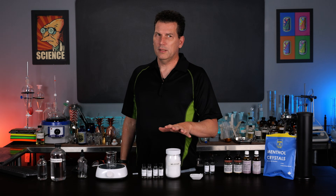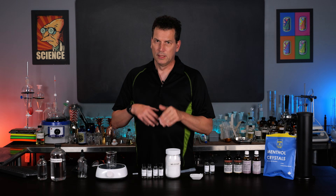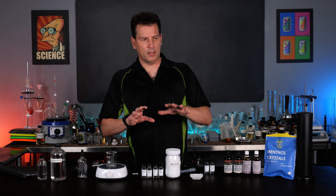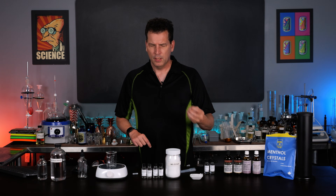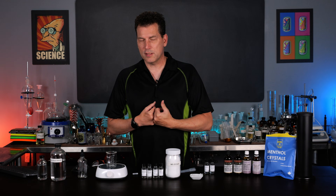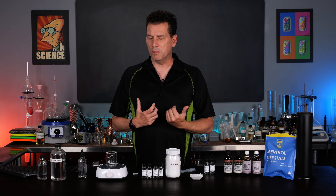We're only working with these at around 10 parts per million or less - ideally around one or two for some sensation. The higher you go, obviously the more intense it gets. The benefit of WS23 or Kulata - and there's a bunch of other ones - is that they don't actually have a taste or a smell, just a sensation. So they don't have any burning sensation or bitterness, just a pure cooling sensation in your mouth.